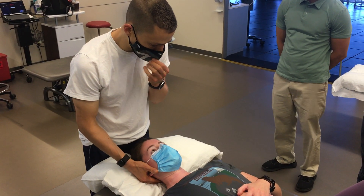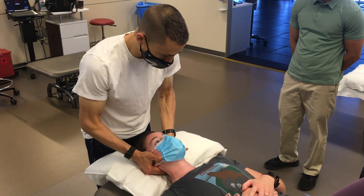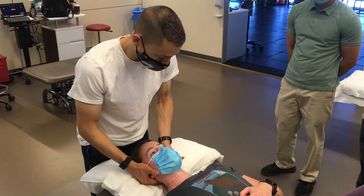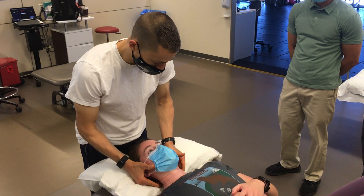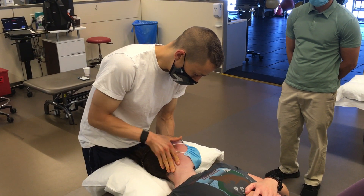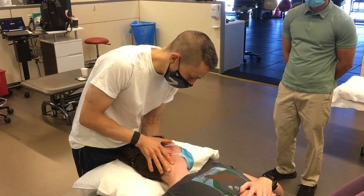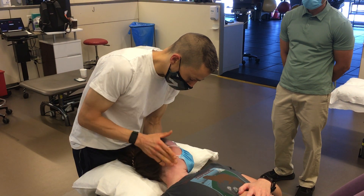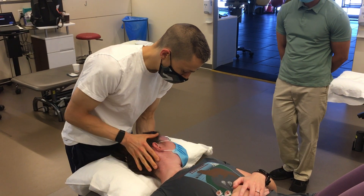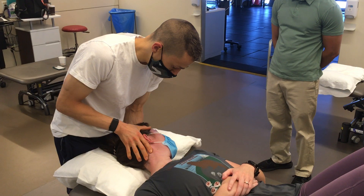The way I assess the OA joint — first we go and do rotation, then I look for the ability to nod. I'm looking for about 20 degrees based off the mandible, and that gives me a general idea as far as how far she moves and whether there's a restriction there or not.